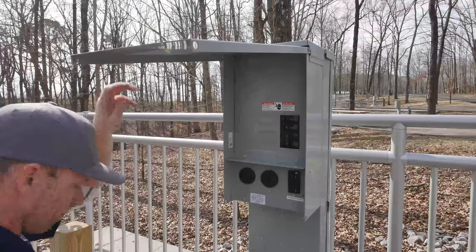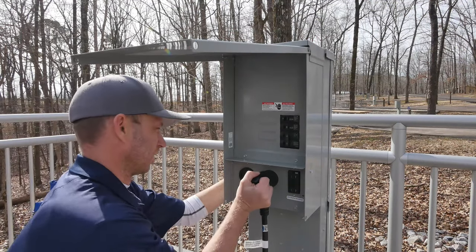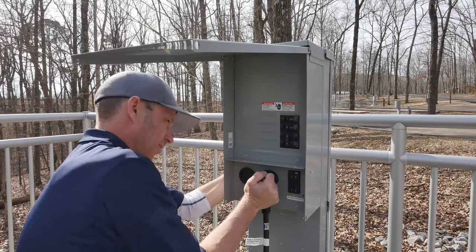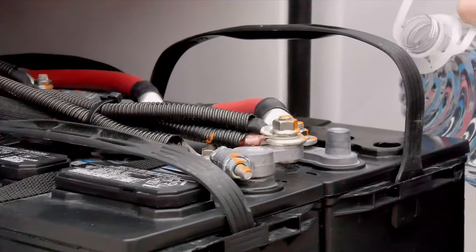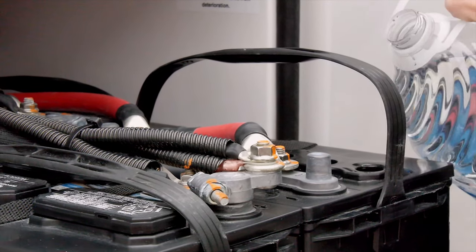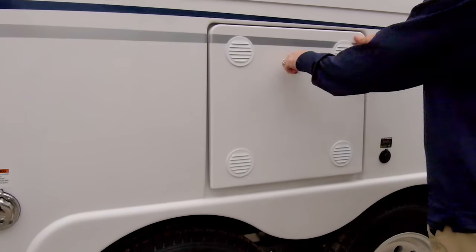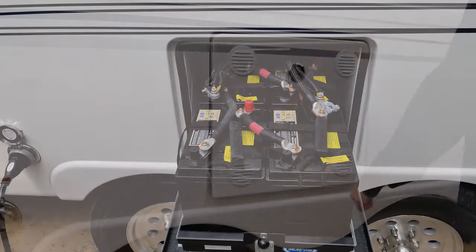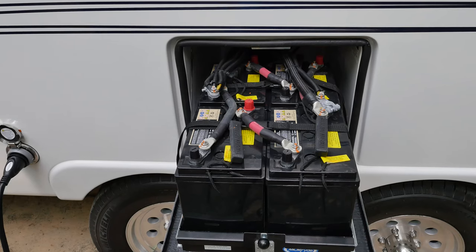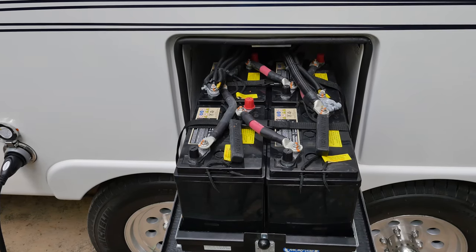If you plan to primarily camp only at campsites that provide 120-volt power, the standard 12-volt battery should be sufficient. Flooded batteries will need periodic topping off with distilled water. Flooded batteries also release gas that requires venting, which you will find on the battery compartment door. Occasional cleaning of corrosion on battery terminals will ensure your batteries are performing and charging optimally.